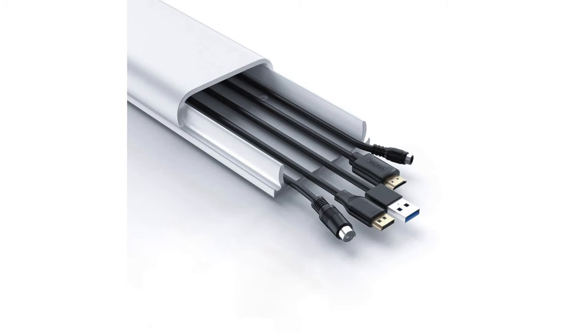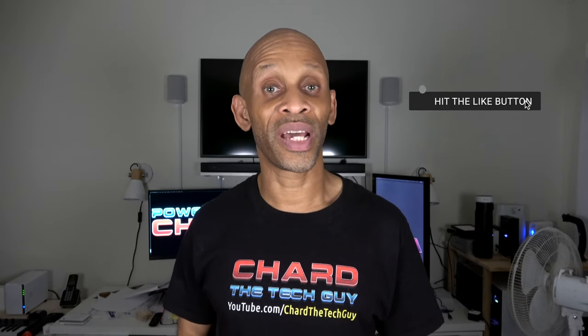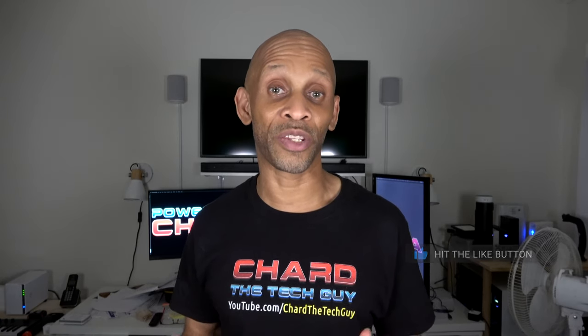After you mount your TV on the wall and have your cables running down the side of the wall, you don't want to have that exposed look. Make sure you get some wire hide covers. If you get the white kind and your wall isn't white, you can always paint them to match the wall so they blend in and don't stand out.